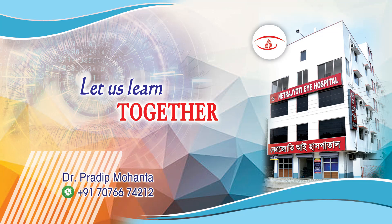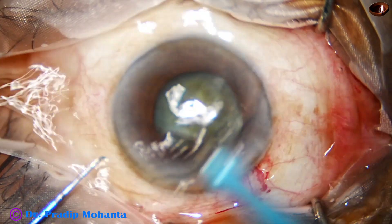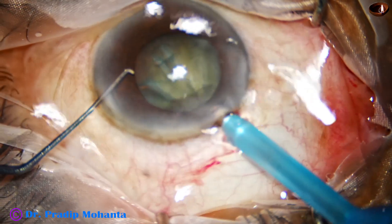Friends, in this video we are going to see management of two cataracts with mediated papers. This is the first one. Capsulorexis and hydro-dissection has been done.